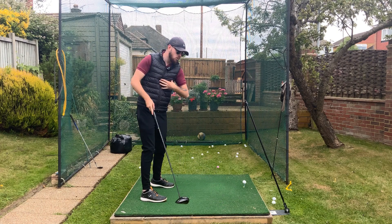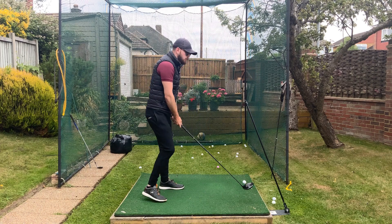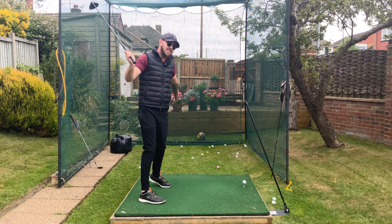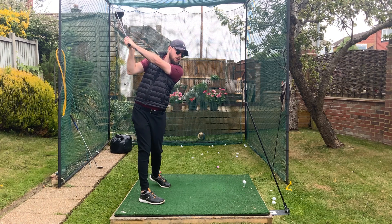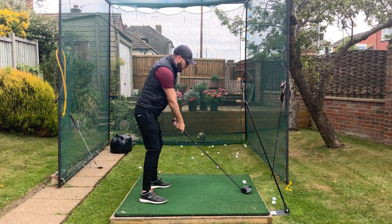If you struggle to get shoulder turn, turn more with the hips — it's really going to influence these hands moving in and around naturally. Get that big full hip turn; get the back belt loops of your trousers pointing down the target line as best you can at the top of your backswing. That will naturally get these hands traveling more around. Just doing that alone gives you way more depth.